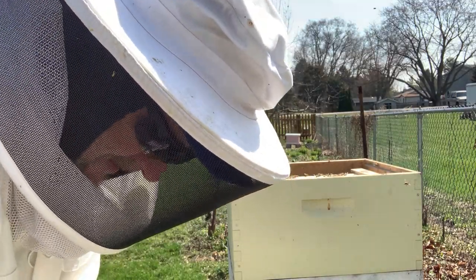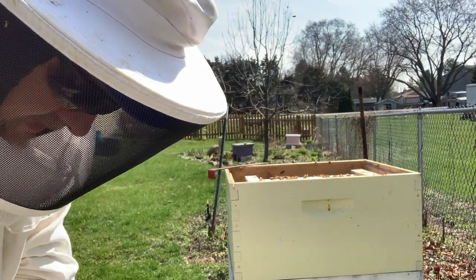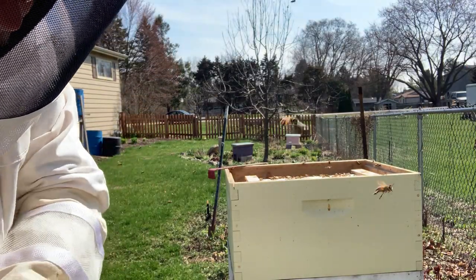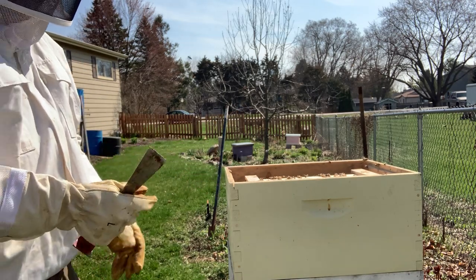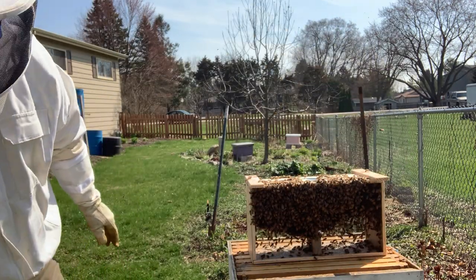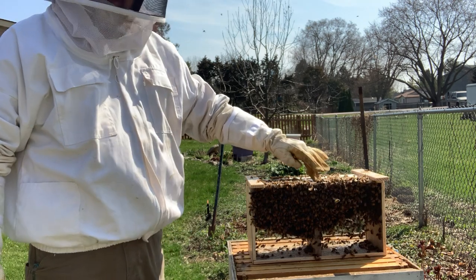Hey everybody, Dave Cook, Franco Painting and Wallpaper. As you know, we have bees — we just got our new packages of bees yesterday. So today we get to put the bees inside the hive. I put them out here this morning just to get them out of my trailer. That is a package of bees. There's a can here that's got food in it.